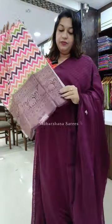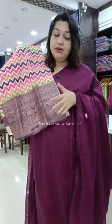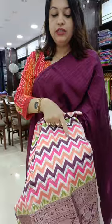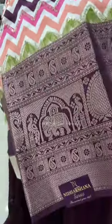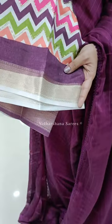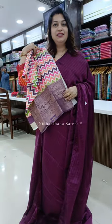This sari pairs up with a beautiful designer blouse piece. You will get a big zari border on your sleeves — that's the details of the blouse piece. You will get beautiful sequence work and a printed concept on the blouse piece, with a small border on the other side. That's the complete look of sari number one.